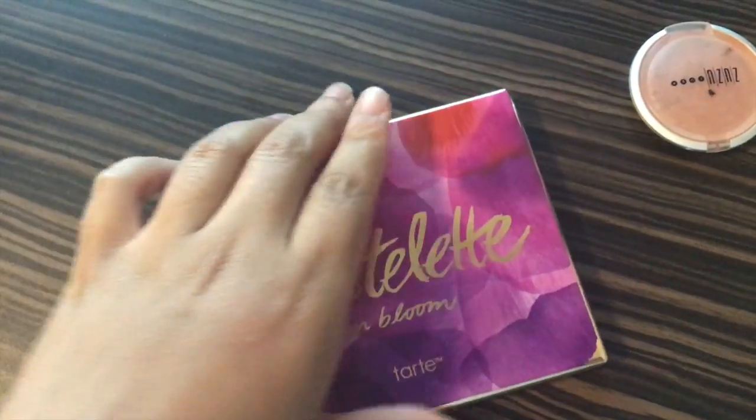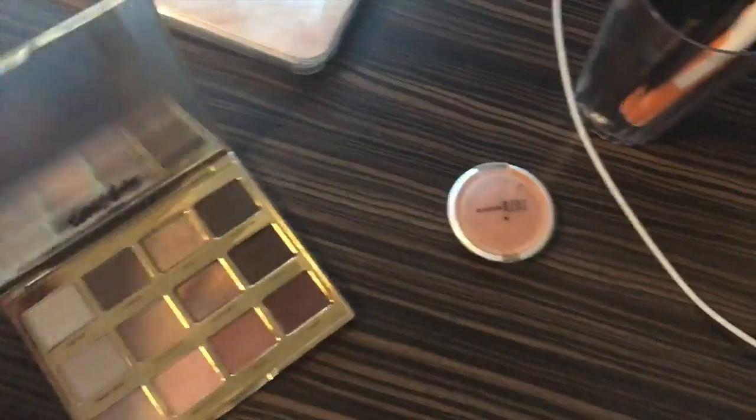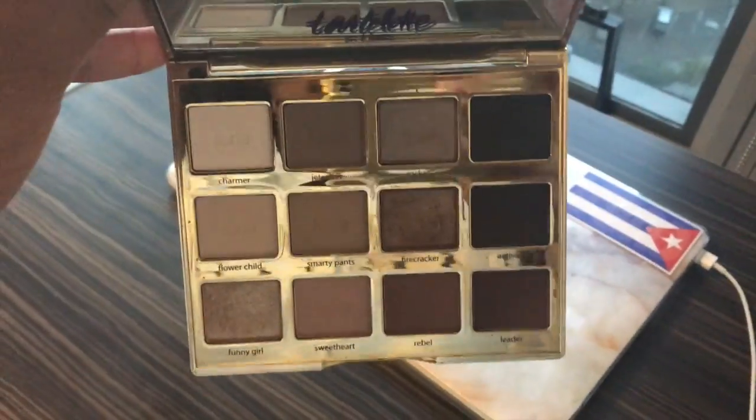This is the palette we're going to be using for today — it's the Tarte Tartlet Emblem palette. Yep, this is it. All there is, guys — all there is!